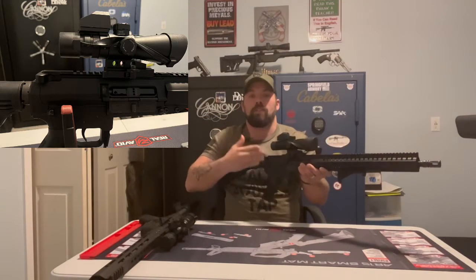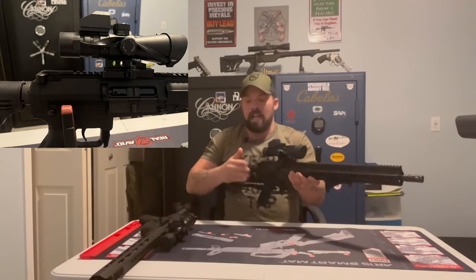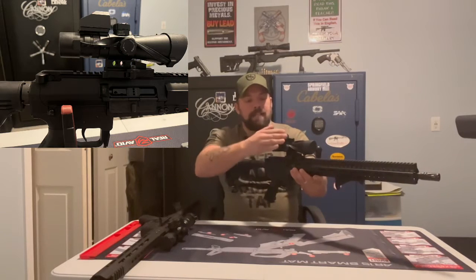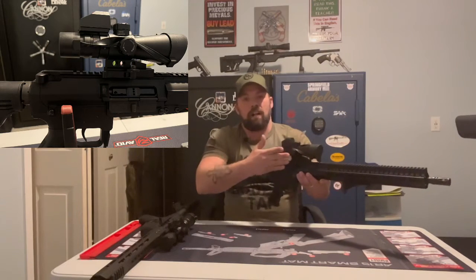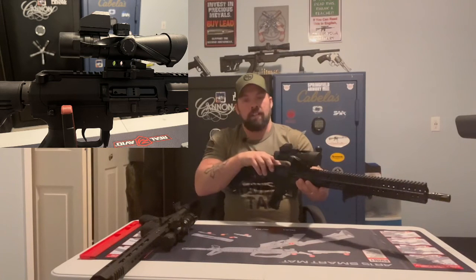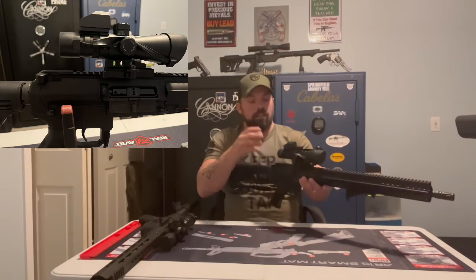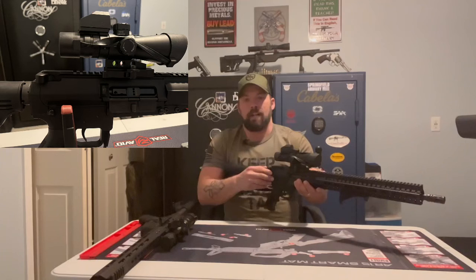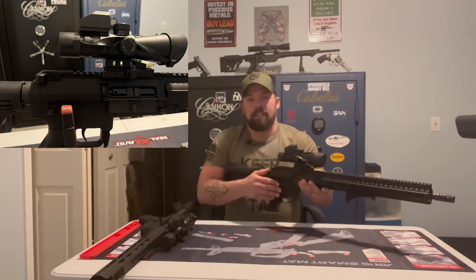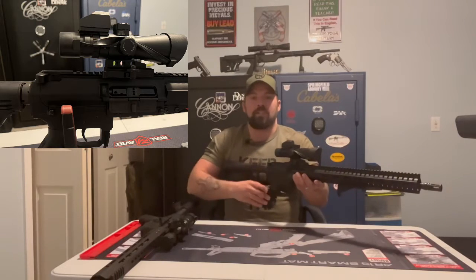Personal preference and personal opinion of mine — after shooting both and having both styles, I do prefer the side charging handle. I do have bigger hands, so sometimes depending on where your scope is mounted on your rifle, if it's a bigger scope, you may have some trouble getting underneath that scope to get your rear charging handle. This one's not so bad, but I do have some other AR style platforms with bigger scopes where it's a little harder to get to the rear charging handle. So that's where the side charger comes in handy.